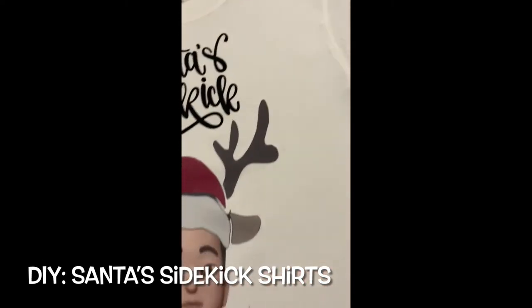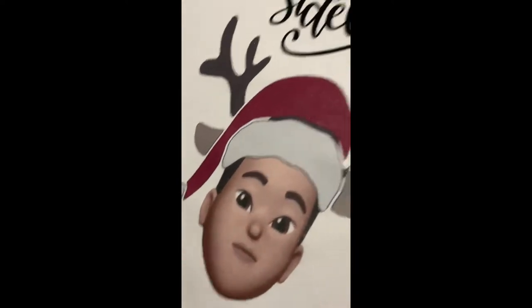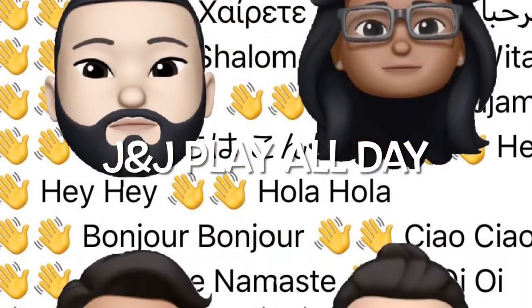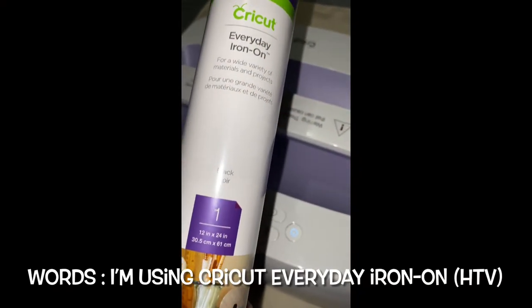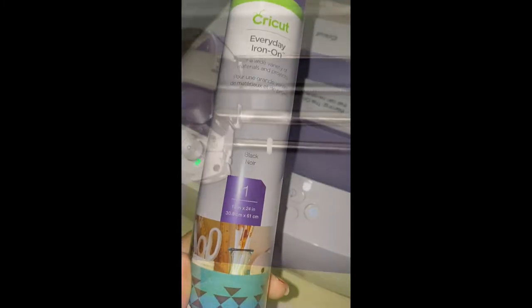And this is how little joeys look like for the Santa sidekicks — that's the words on the shirt. See the cutting.